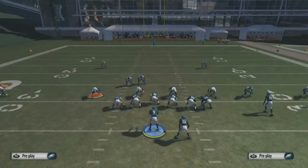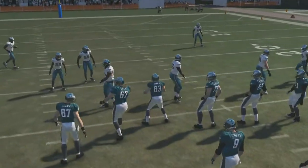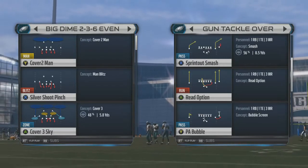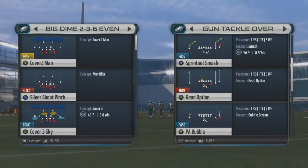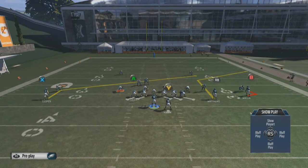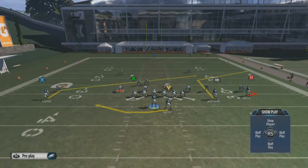Now for the pass play — it could be any pass play, but I'm going to pick this one because it requires fewer hot routes. It's called sprint out smash. You can run any other pass play you want, but I'll run this one. We're going against that same cover two man defense, and what I like to do with this play is hot route the running back on a swing route to the left.